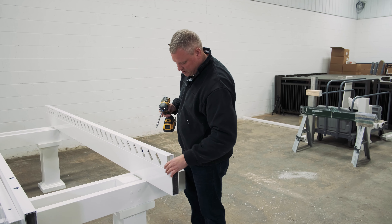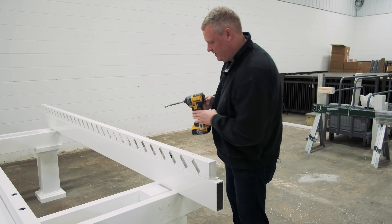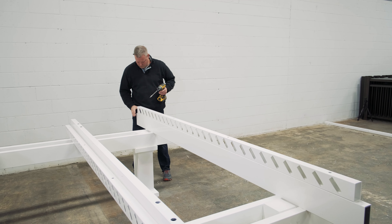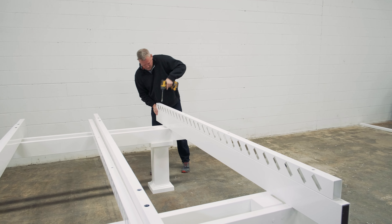So assuming we're not doing that, we can fasten our purlin holders down — one there, one there.